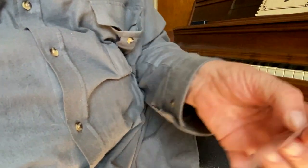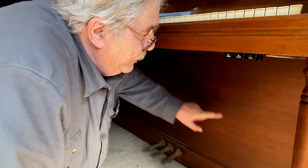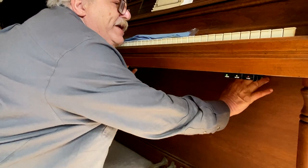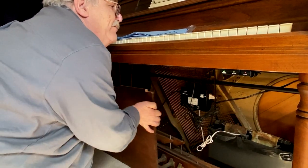There also comes with a sleeve for the Damp Chaser rod. This is called the bottom board. It has one or two springs that hold it in — this one has two. You push the springs up, pull it out, and just slide it out of place.